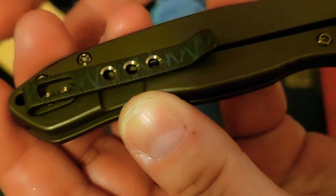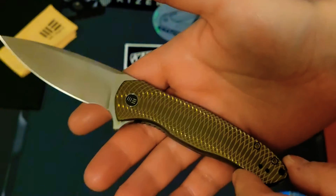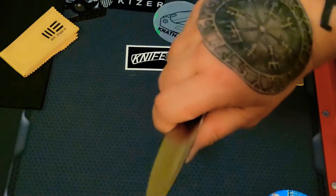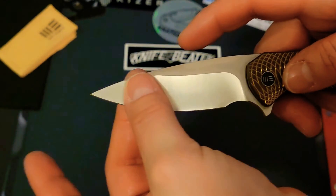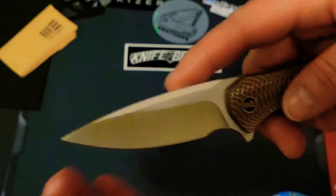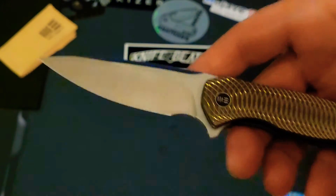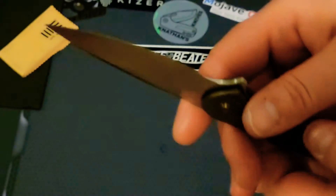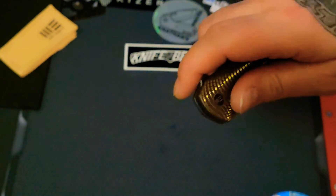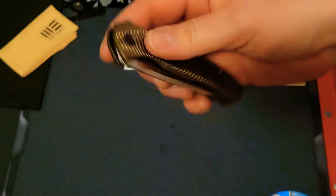I love the way they drilled these three holes and bored them out so it's almost mirrored — it's just beautiful. This is like carrying around your own little piece of art. On the grind, I wouldn't call it a full civivi-style grind on this one — it's more of a flat hollow grind, kind of a follow grind.